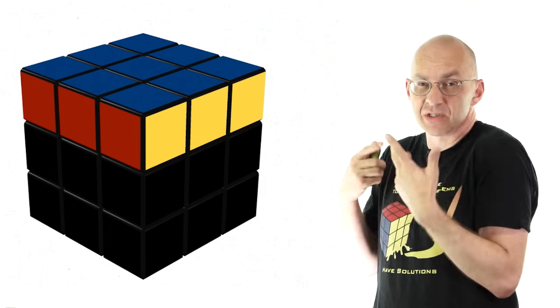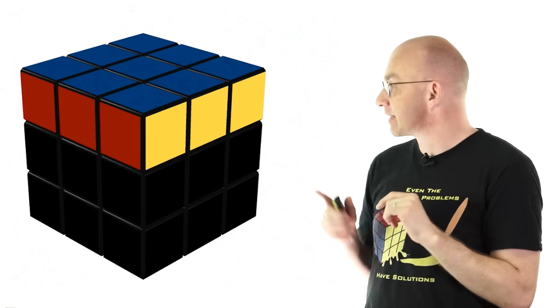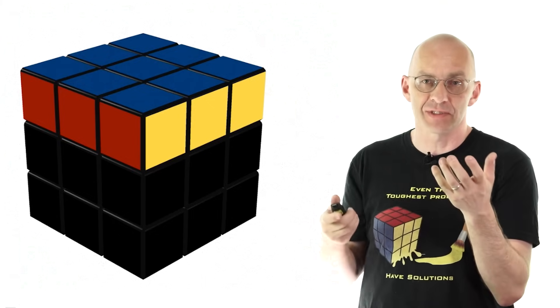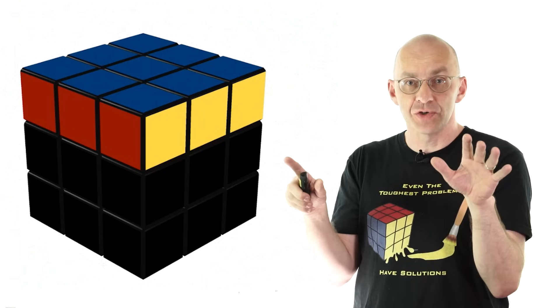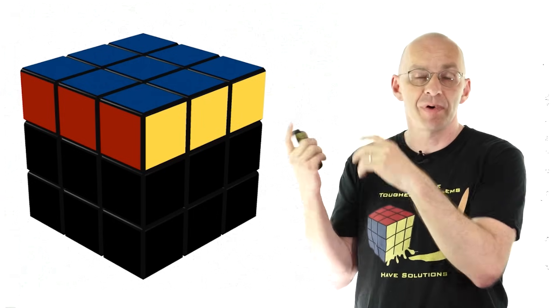Anything you do now is going to destroy things. So what we're looking for at this stage is some magic moves. The magic moves — really sequences of moves — are going to leave pretty much all of the cube intact and only touch and manipulate small parts of it.